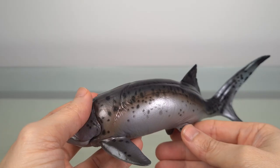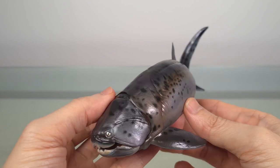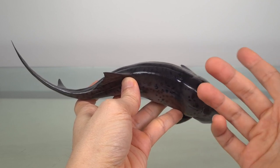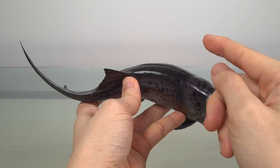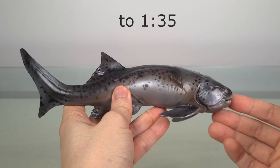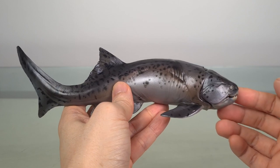As I'll explain later when we look at the body plan, we have very few post-cranial remains. This model measures 23 centimetres or 9 inches, and using the high estimate of 8.8 metres or 28.9 feet for the type specimen Dunkleosteus terrali, the scale is 1 to 38. And for 1 to 35, you're looking at 8 metres or 26 feet, which I think is within reason.